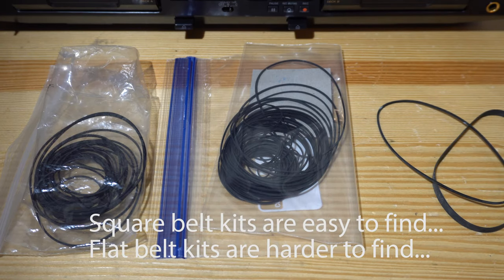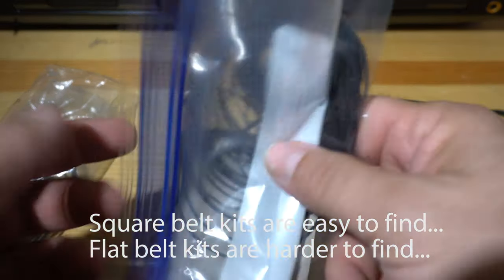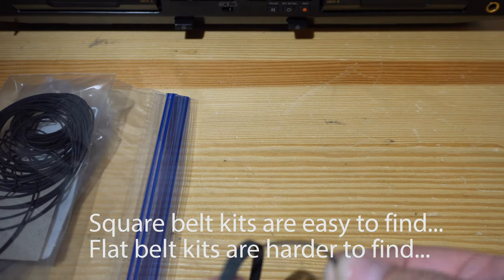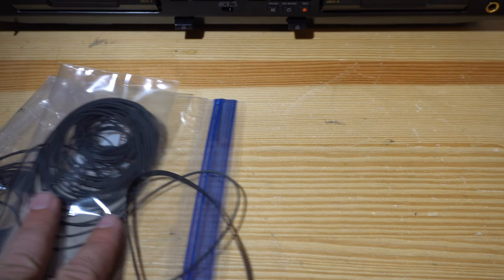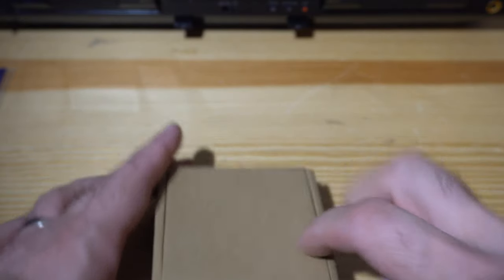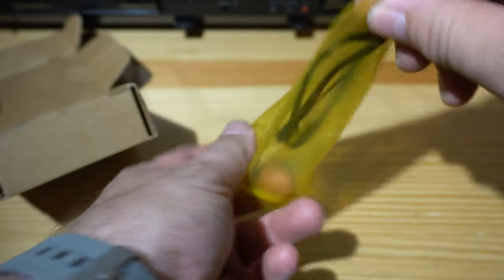The belts on the left are square belt kits that are easy to find on Amazon or eBay and they're really cheap. These are flat belts and they're hard to find — I haven't found a good source yet, so if anybody knows of one, leave a comment below. I had to order a specific belt for this tape deck and it came in a little box — $10 including shipping, which is really high for some little rubber belts. It's a double cassette deck, so you get the flat belt and another belt for each one.